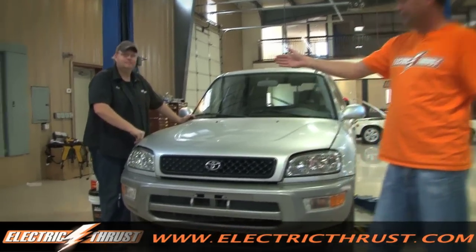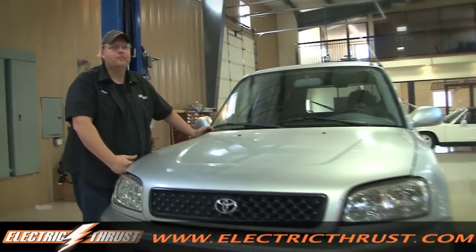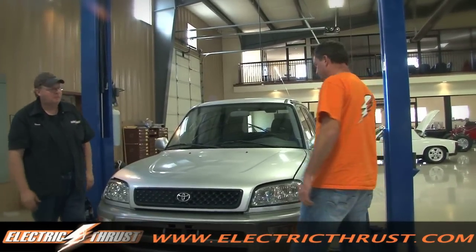We've got Derek Barger here with Hitek Systems, and he's going to help us out dropping the pack out of this thing and testing it out. So follow us along and let's see what we can do.